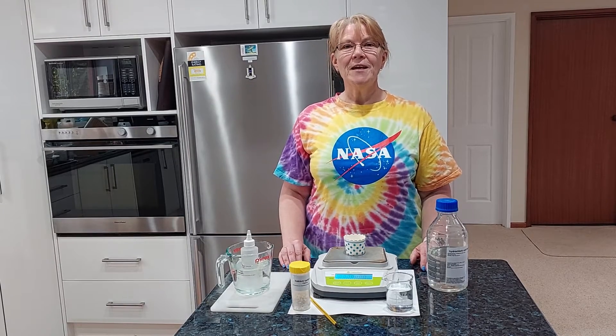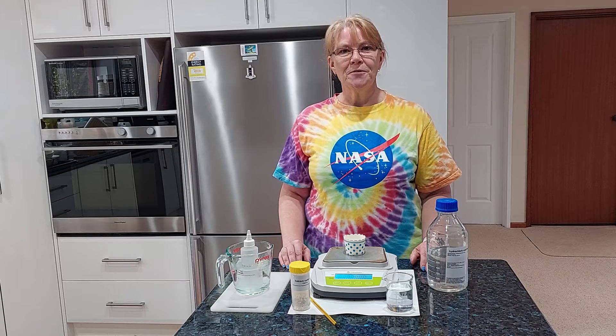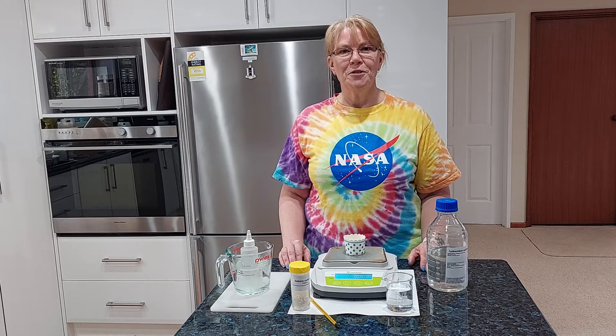Hi everyone, Mrs V here and we are still in the Lockdown Lab. Today's experiment is going to look at the effect of temperature on the rate of reaction between hydrochloric acid and marble chips.